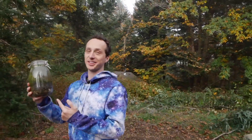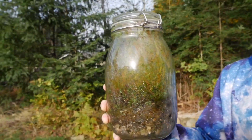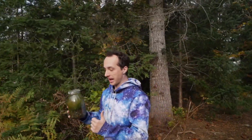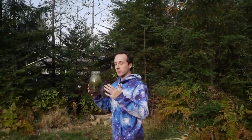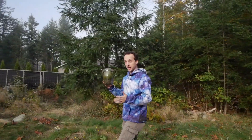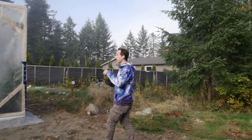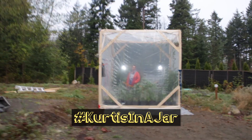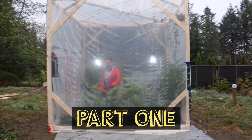Two years ago I put some soil and some plants inside of a jar and sealed it airtight. Throughout that time I haven't opened it, no air has gotten in or out, and I've watched as plants lived and died. I've been wondering how much bigger a jar would need to be for a human like me to survive inside of it. So I just finished building this — a 30,000 liter jar — and I'm going to seal myself inside and see how long I can survive.